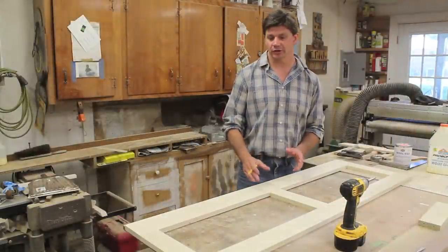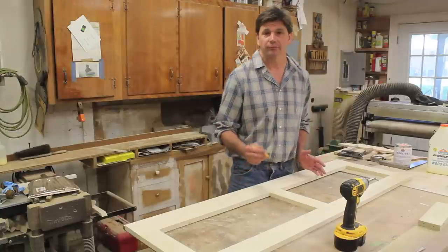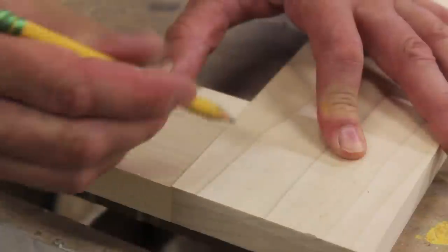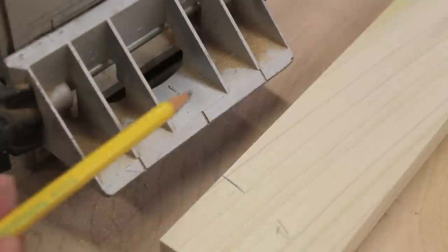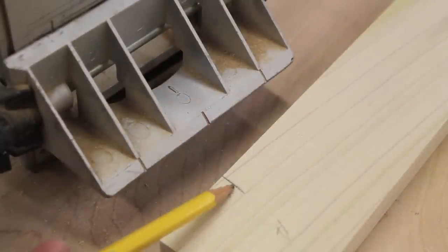I'm going to use the biscuit joiner to assemble the face frame, so I've laid it out on my workbench so I can mark it with reference lines. Then I line up the indication mark on the biscuit joiner with the reference line.